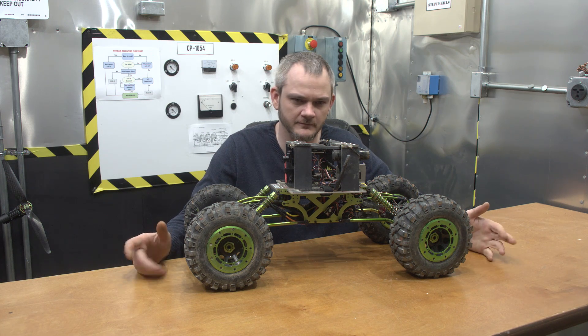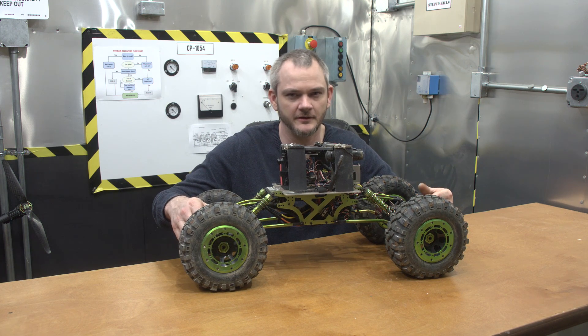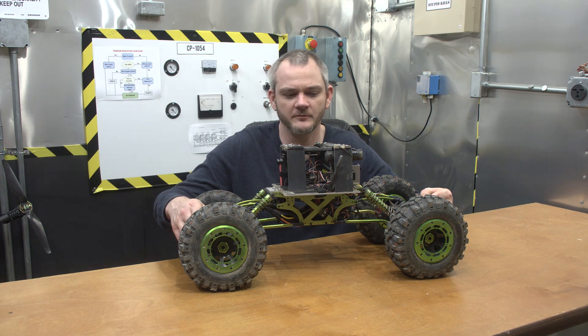It does pull a little bit more current with the brushless motors versus the brushed motors, which is a little weird, but I think it's just because of the sheer power of the motors — because they are going faster, you're going to get a little bit more current draw.